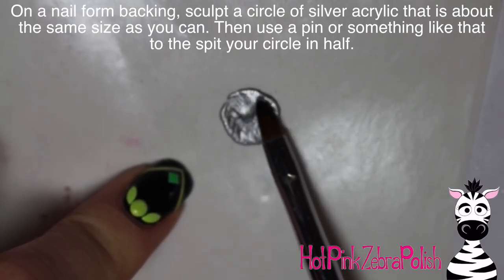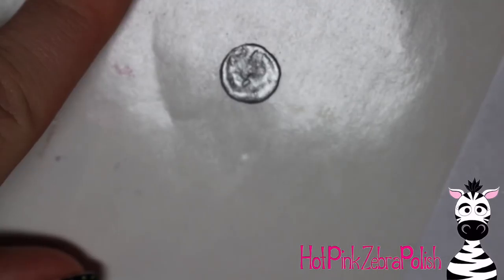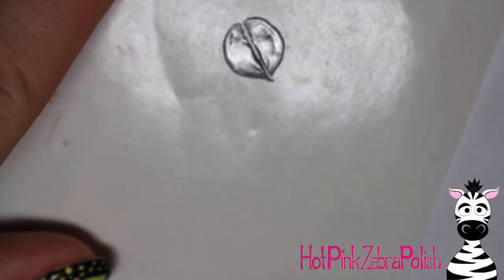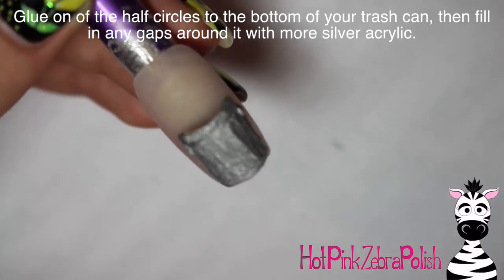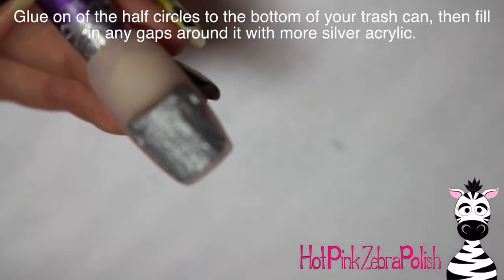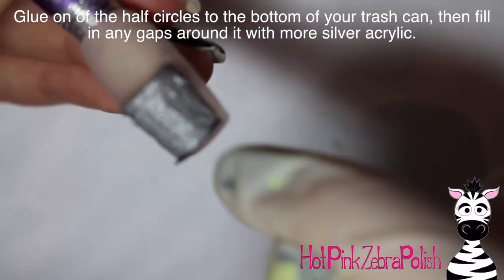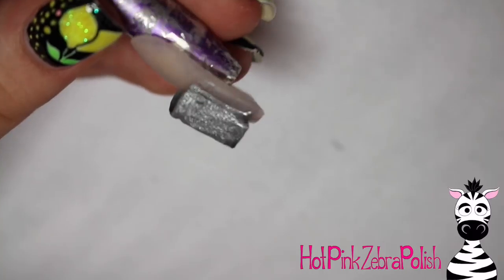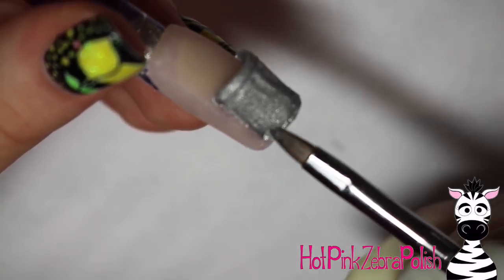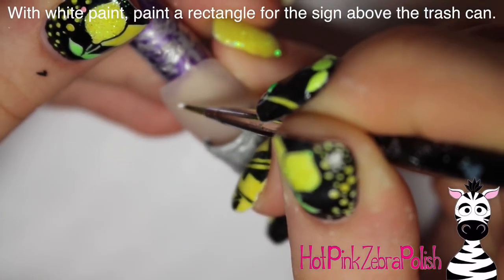On a nail form backing, sculpt a circle of silver acrylic that's about the same size around as the straw. You can use your straw next to it as a guide. Once it's set, take something pointy — I'm using pointy tweezers — and cut it in half so you have two half circles. Glue one of your half circles to the bottom of the trash can. It's easy to make a circle and cut it in half — that's the best way to do this. Secure that half circle to the bottom of the trash can with more silver acrylic.